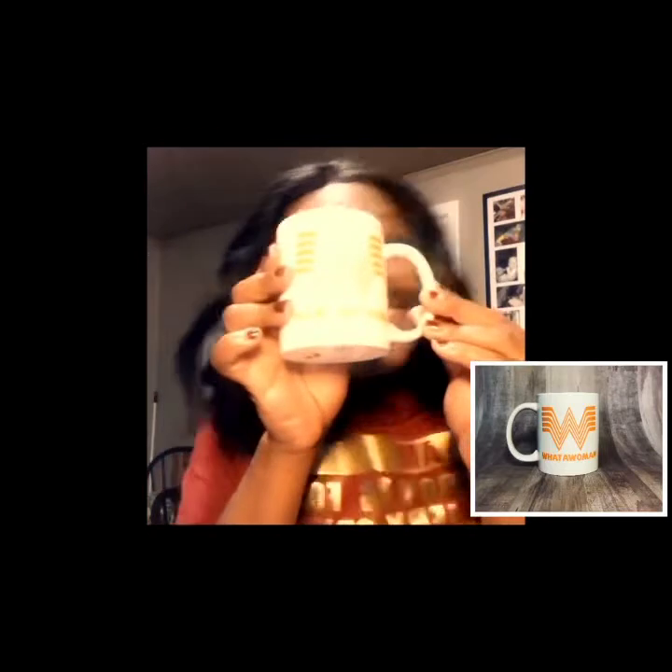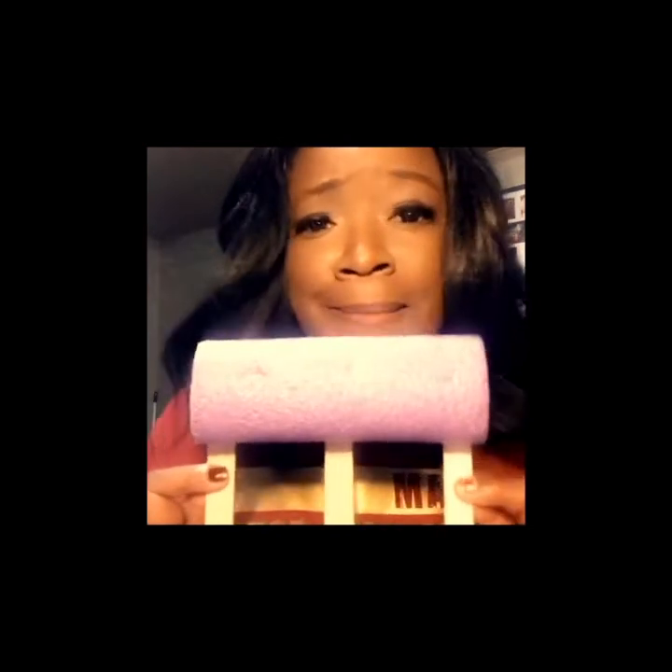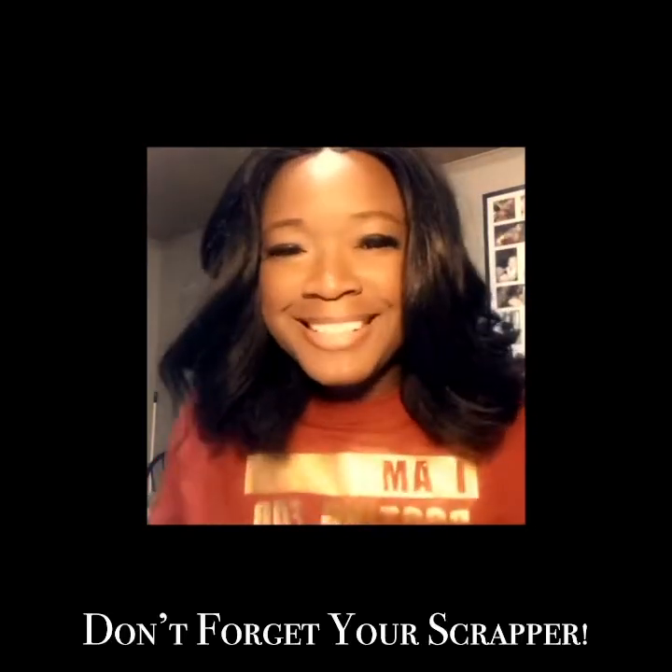We are about to make one of these mugs using our mug from the Dollar General, our decal cut into Oracle 651 orange vinyl, and our handy dandy Cricut stand. So my decal's not straight, so stay tuned for the video.